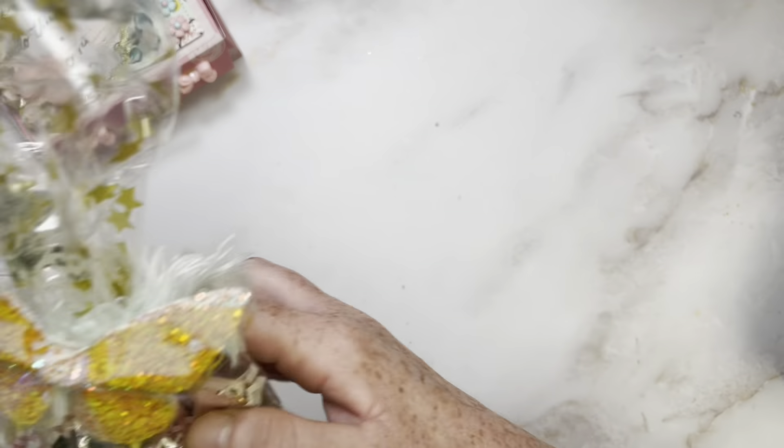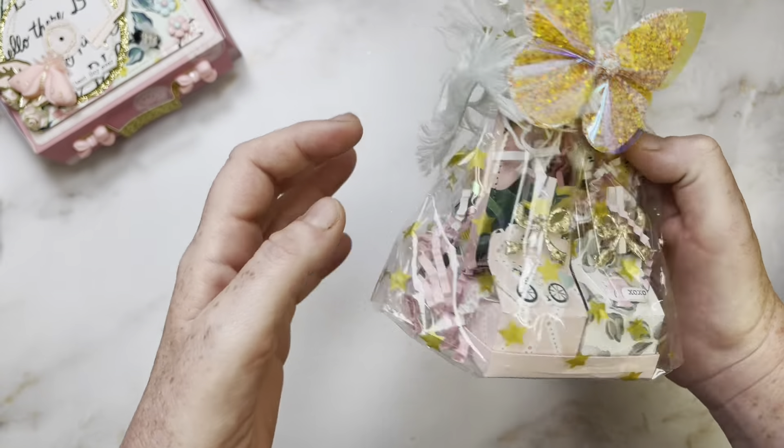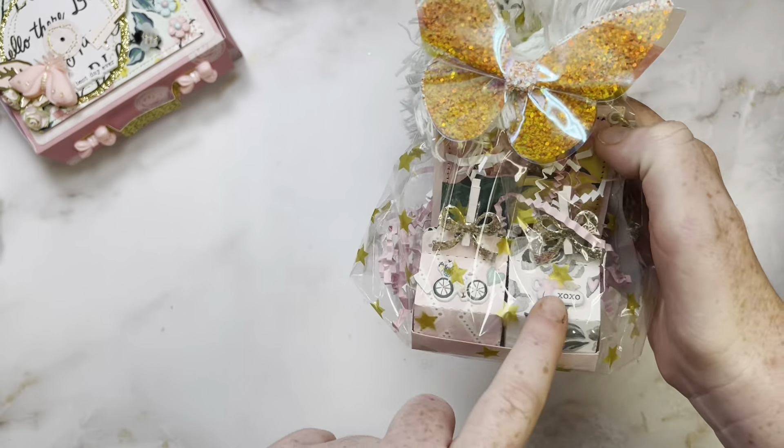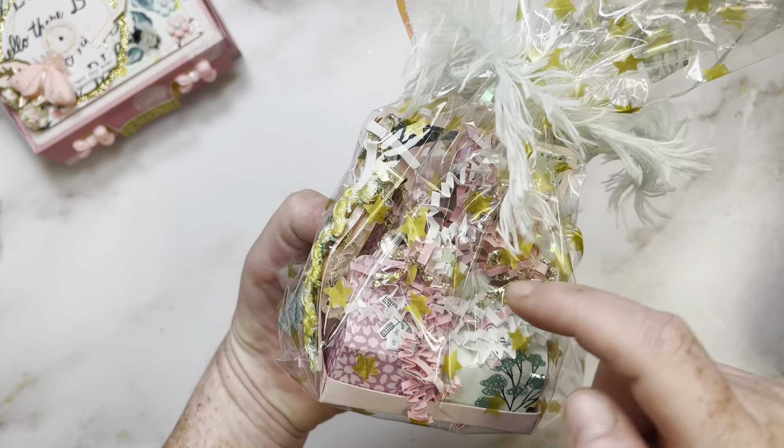I actually already packaged this, but you can kind of see it. It's like a mini, super small milk carton — like a little caddy. And there are four little milk cartons that I put goodies in.